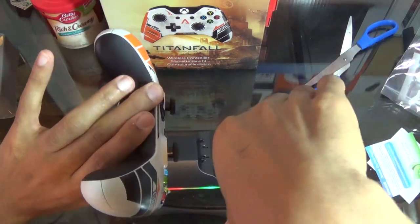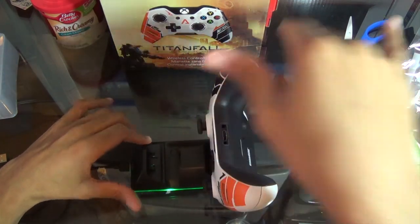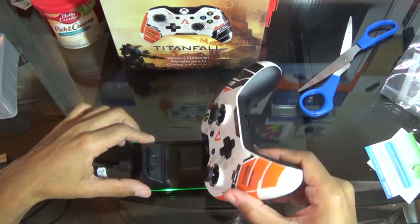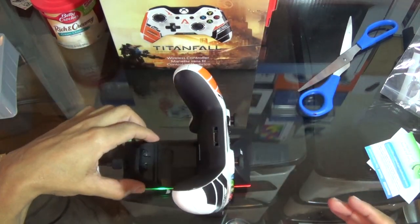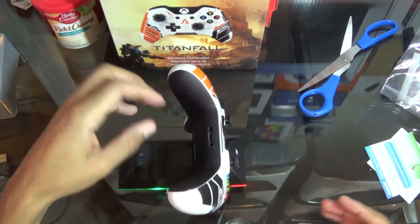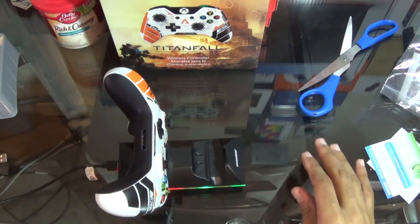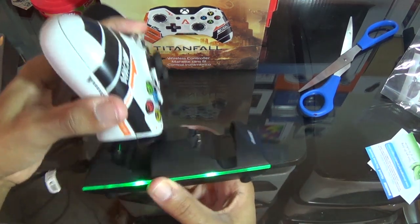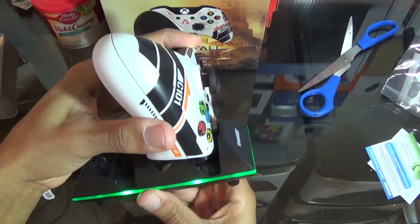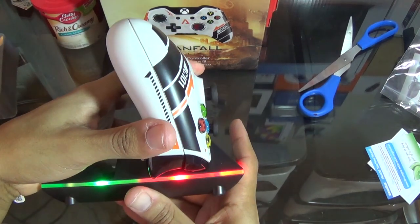Basically on the other side you want to put it the other way for your other controller — just drop it down face down that way so it sits right there. When you dock it, whichever side you dock it on, it is going to turn red to let you know that it is charging.